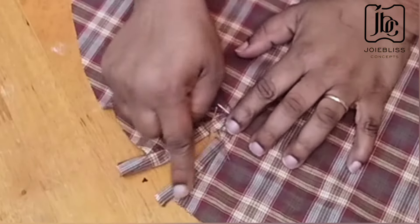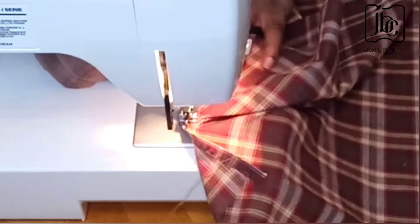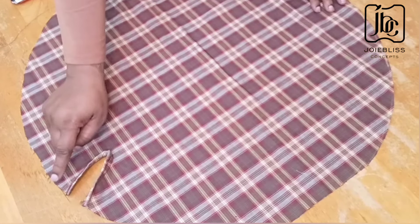Here is how it looks — I'll be taking it to the machine to stitch down. This aspect is really easy; you just have to take your time. This is the final look. The next thing I will go ahead to do is to sew along the edge of the cut out like that.